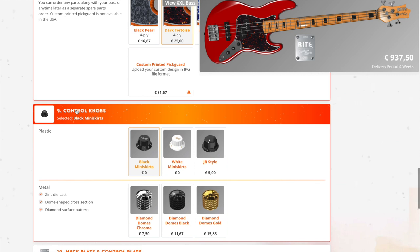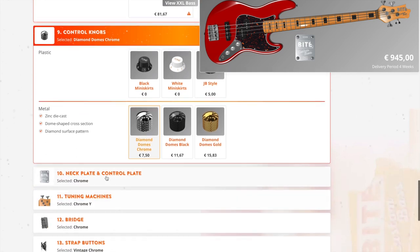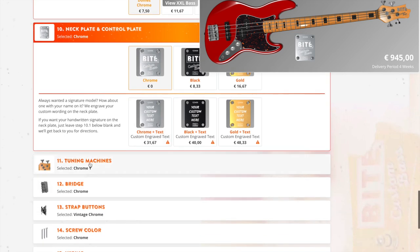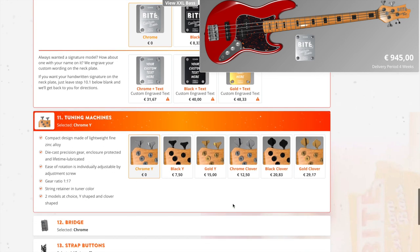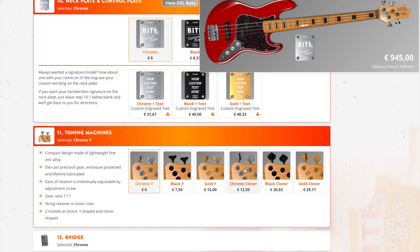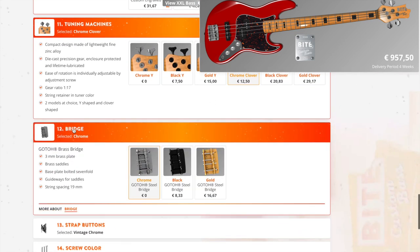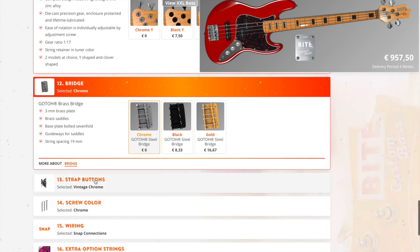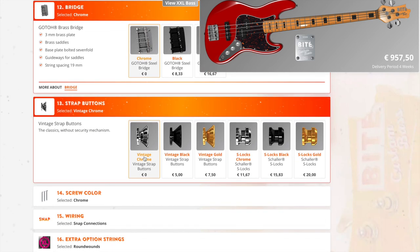Next, the control knobs. I'm really digging the chrome, but let's see what it would look like with white knobs — those are not bad, but I'm going with chrome. That's going to look really sharp. Since I'm going with chrome, I'll go with the chrome control plate on the back, the neck plate, and for tuning machines — what would it look like with clover? Yeah, I think I'm going to go with those clover tuners. For the bridge, since I'm going with chrome, I'm keeping that Goto steel bridge. Strap buttons — vintage chrome would be my choice.